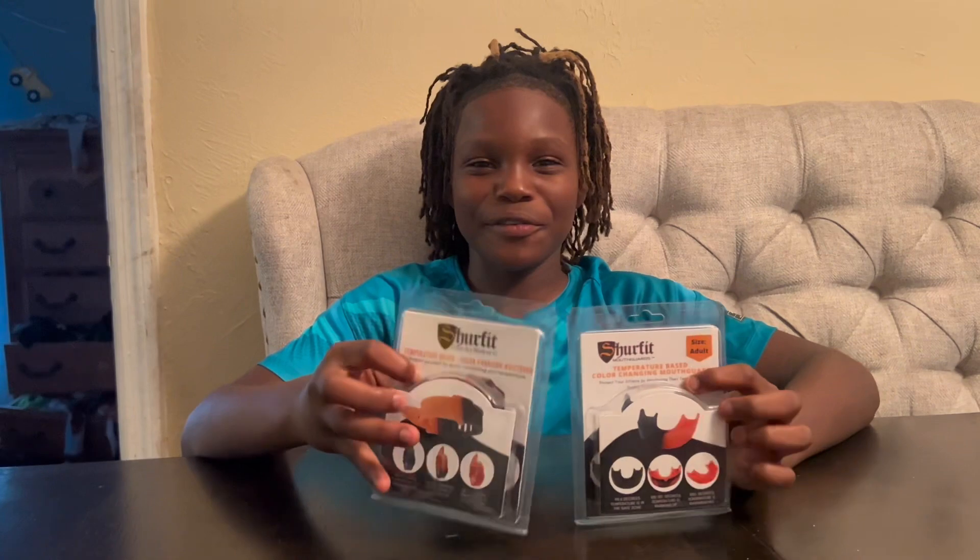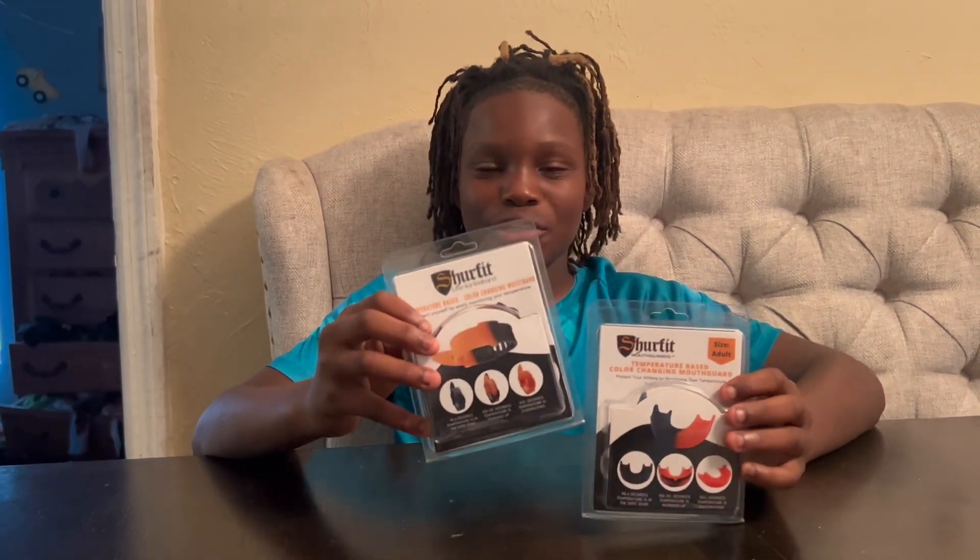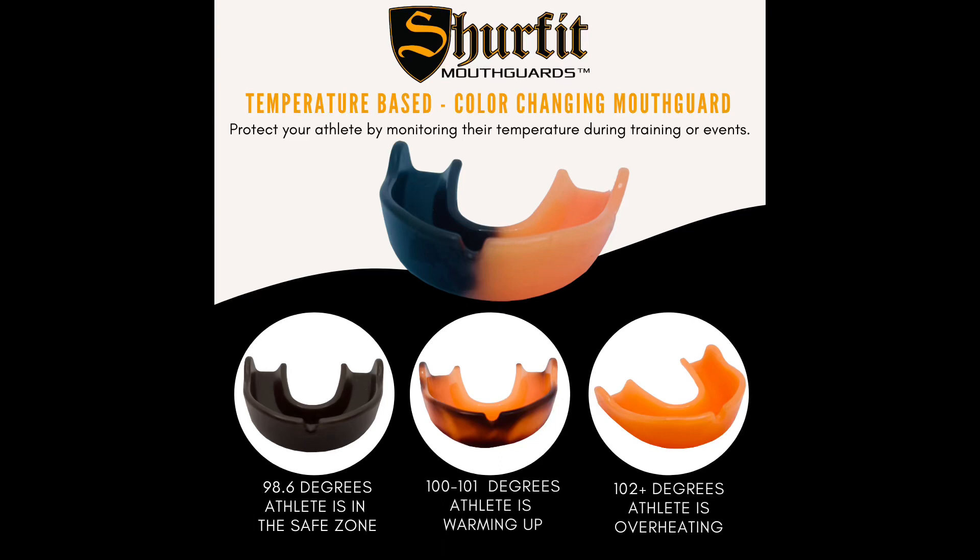Thank you SureFit for sending me this package as a youth ambassador and I can't wait to try it out. Thank you.